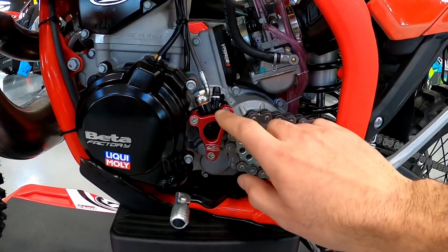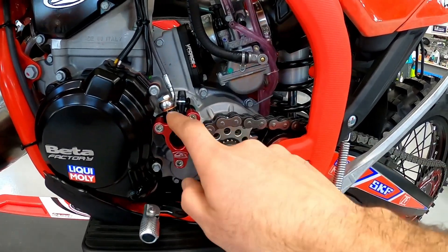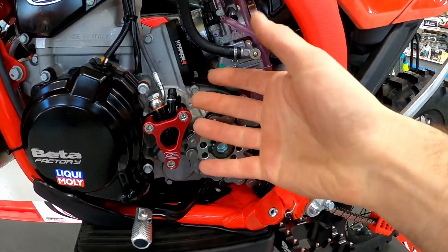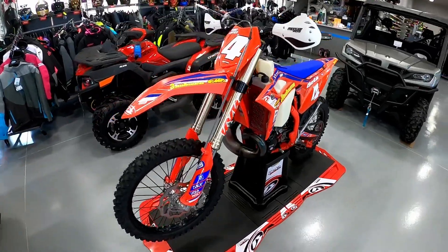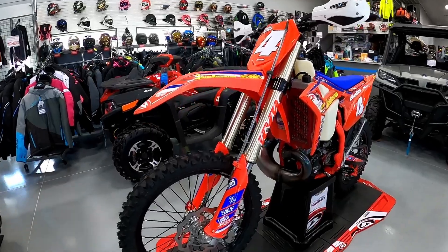We love to do the red anodized case saver up here for the slave cylinder — it lets a lot of the mud come out the side so it doesn't get all balled up in there. If you guys are looking for parts for your Betas, we are a Beta dealer. We're 3C's Recreation in western New York.